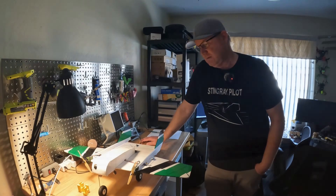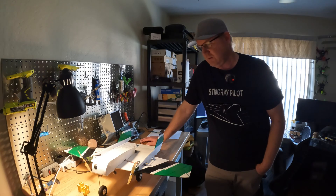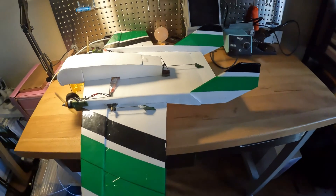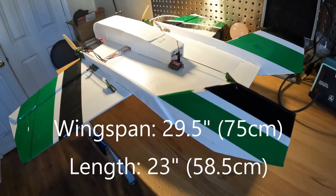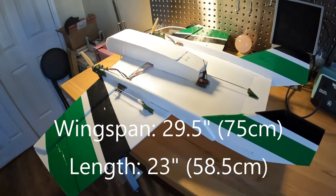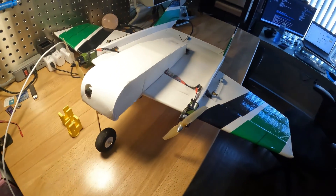Hey guys, David here. I appreciate the gentle nudges I've gotten to show the Golden Twin here, and I'd like to give a little bit of background on it, as well as some of the details in building it, before I share the STL files. Thanks to those who have shown interest and given me those gentle nudges.